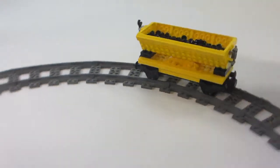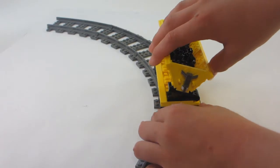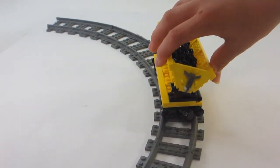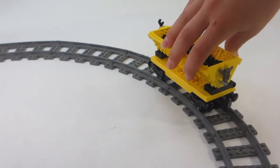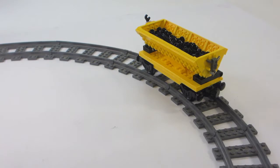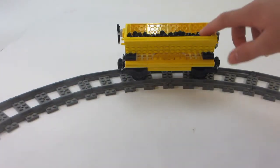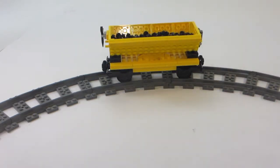It also has a cool feature where it can dump all of these studs out, just like that — it is actually bending like that. I'm not going to actually dump these all over my studio and get everything all messed up to clean up, so I'm not going to do that. It rolls on these regular Lego train tracks, just like that.